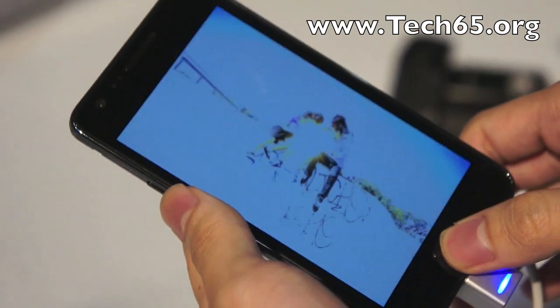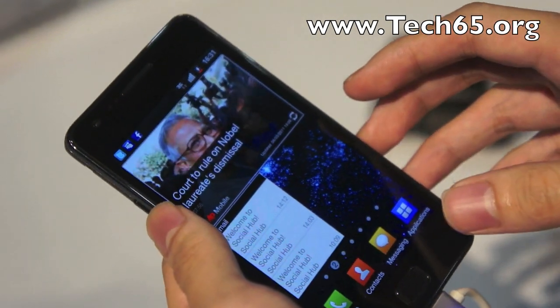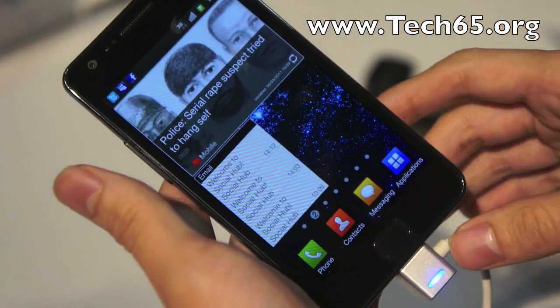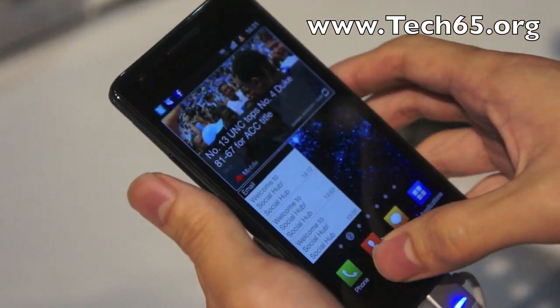It's a dual-core 1GHz processor built in, so that's a really powerful device. It comes with 16GB or 32GB of internal memory, upgradable by a microSD card.